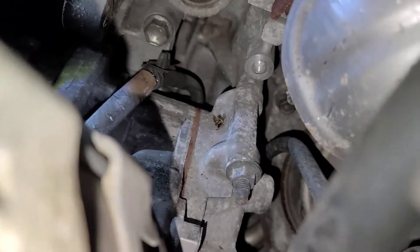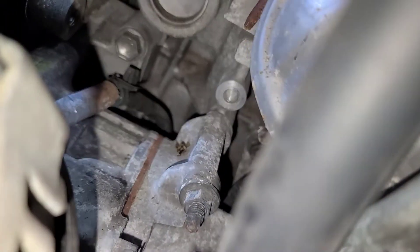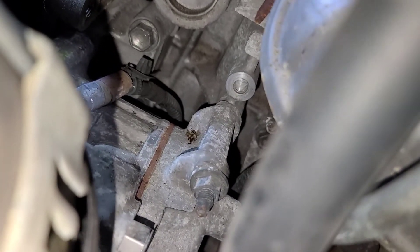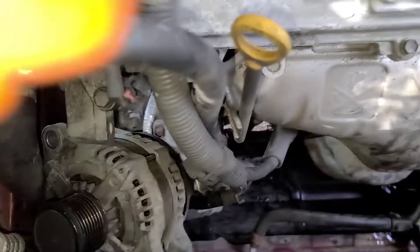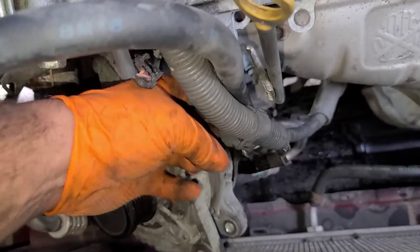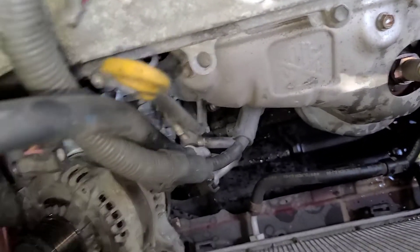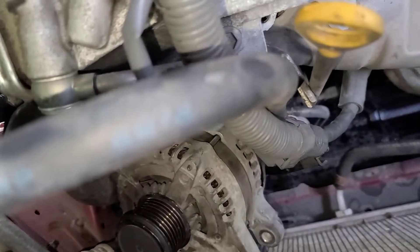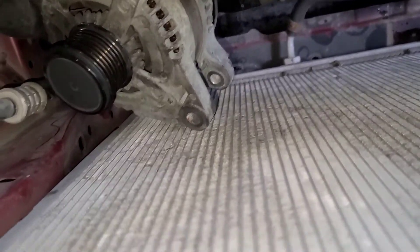This bolt here is somewhere over here — that one is on the block of the engine. You can see the hole right there, that shiny one. That's what that bolt goes into. You take those off, and then the bracket — I took it off with the alternator laying on the side, using this tension right through here so I could move the alternator a little bit easier.